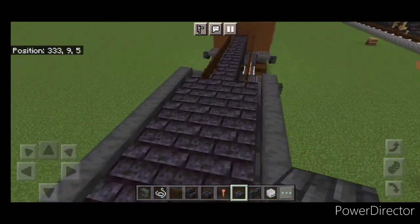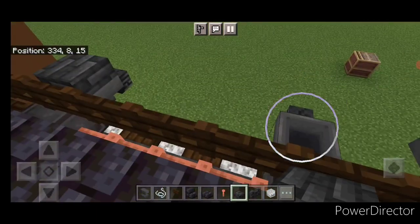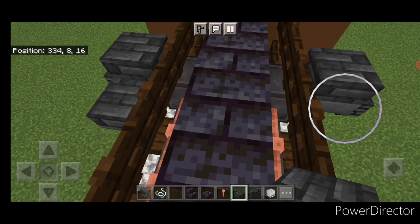Then we need to repeat it at the back. So come back here and crouch, put a slab on top of all four hoppers. Then move a hitbox down — one here, here, one here, one here.